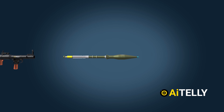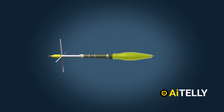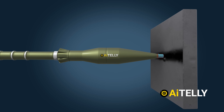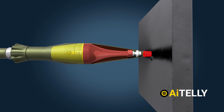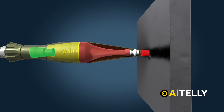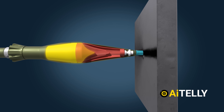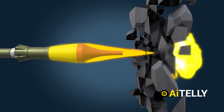Once the booster propels the rocket out of the tube, the fins on the rocket open up to stabilize its flight path for its intended target. The warhead first hits the piezoelectric trigger, which activates the detonator. The warhead, along with its conical liner, converges to create a jet of steel and heat ready to penetrate a steel armor plate or vehicle.